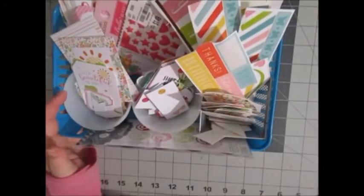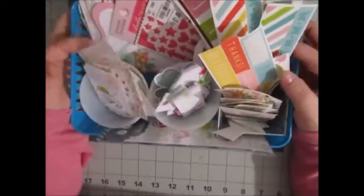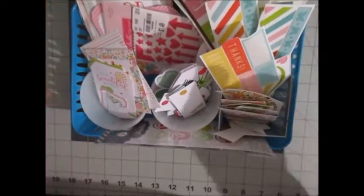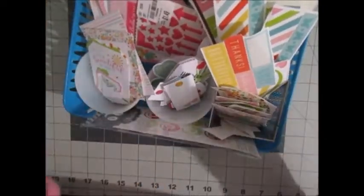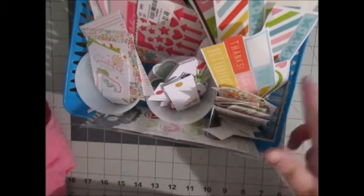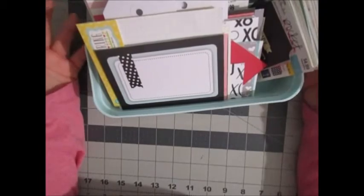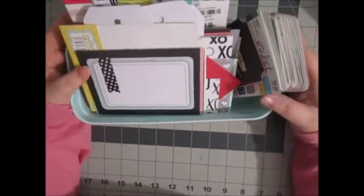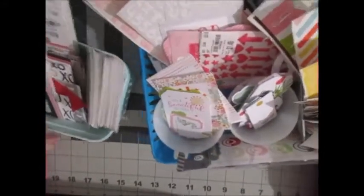And there's more. This little container I have has my alphas, my enamel dots, three different ephemera packs, a tag pack, and a sticker sheet cut apart. And last but not least, I have my paper in here and my Project Life cards. All of these containers — it's just not working, it's not fitting right and it's falling all over the place, as you can see here.